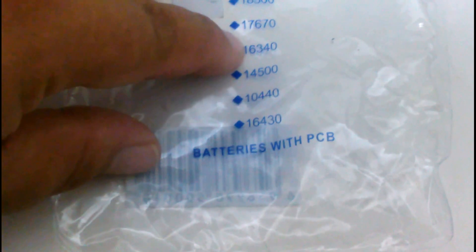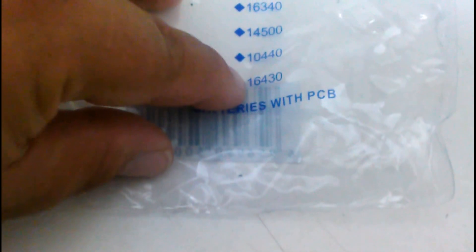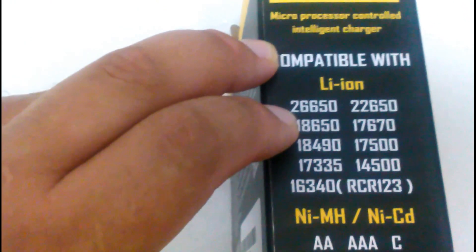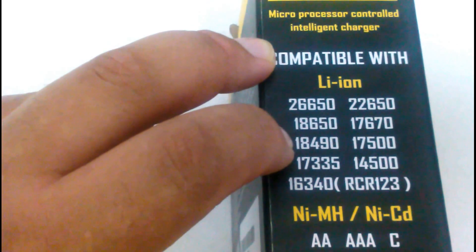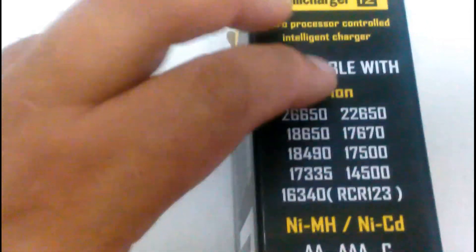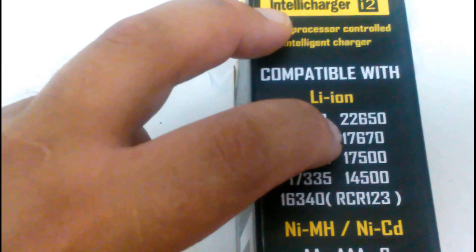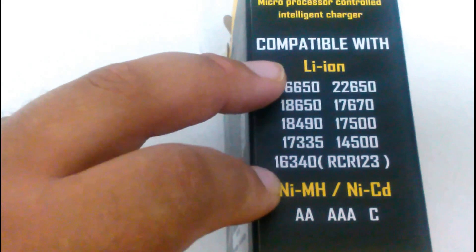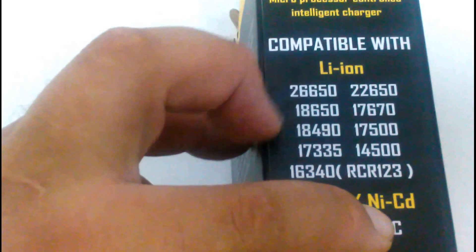Let's check out the different battery sizes. The Trustfire supports: 18650, 18500, 17670, 16340, 14500, 10440, and 16430. The Nitecore IntelliCharge supports: 26650, 18650, 18490, 17335, 16340, 22650, 17670, 17500, and 15000. It also takes NiMH batteries, NiCD, double-A, triple-A, and C-size batteries. So this does offer you more batteries to be able to charge.